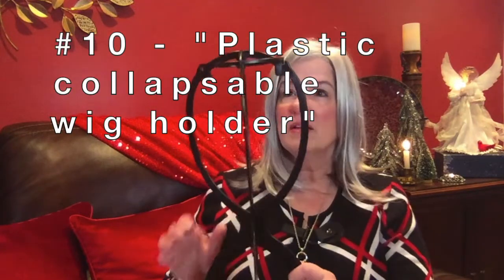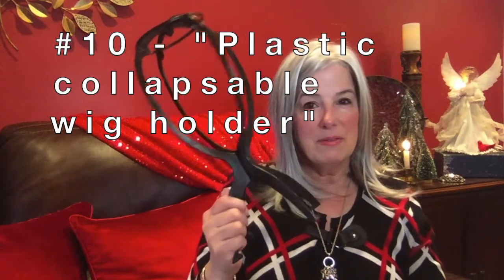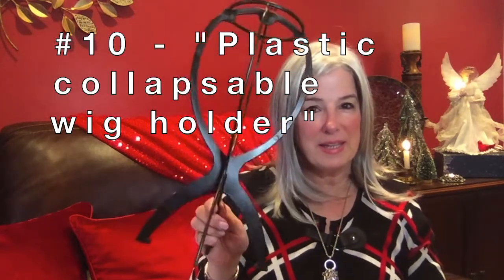If you wear wigs, I would suggest that you get one of these wig heads. They're great — when you receive them they're flat, and then after you take them out of their packaging you put them together. I just have these on a shelf in a hutch in my room, and I have my six favorite wigs that I wear the most set right on these wig heads.